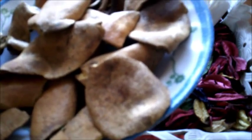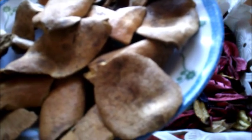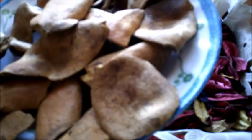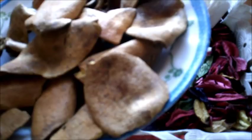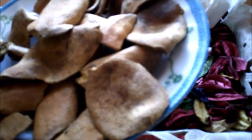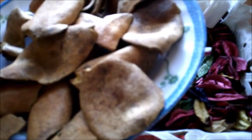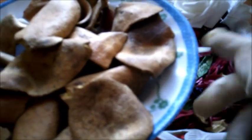توجد العديد من ماسكات قشر الرمان التي تساهم بشكل كبير في تفتيح ونعومة البشرة، وكذلك يعمل هذا الماسك على تضييق المسام بطريقة فعالة جداً. لمن يعانون من مشكلة المسامات الواسعة يستخدمون هذا الماسك مرتين في الأسبوع. قشر الرمان مليء بمضادات الأكسدة أكثر من الشاي بثلاثة أضعاف.